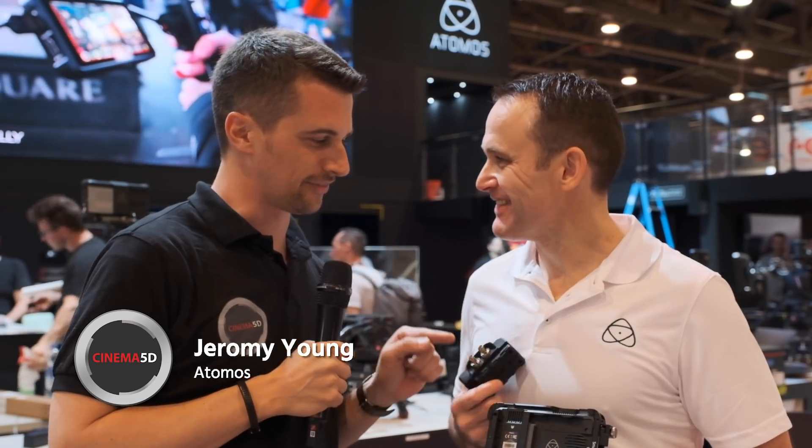Hi, this is Nino from Cinema 5D. We're here at Atomos at NAB 2019 with Jeremy again. Let's look at this little thing.